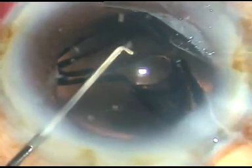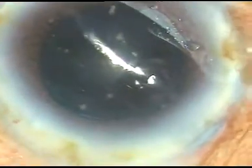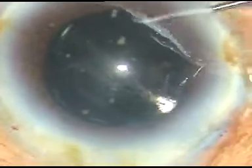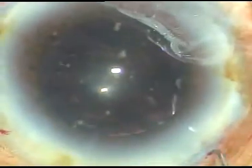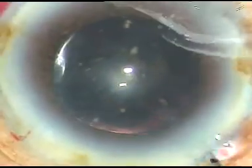The chopper supports the optic. Now I take a Sinski and rotate this lens so that I can go behind the lens and clean the viscoelastic substance which is in the capsular bag.